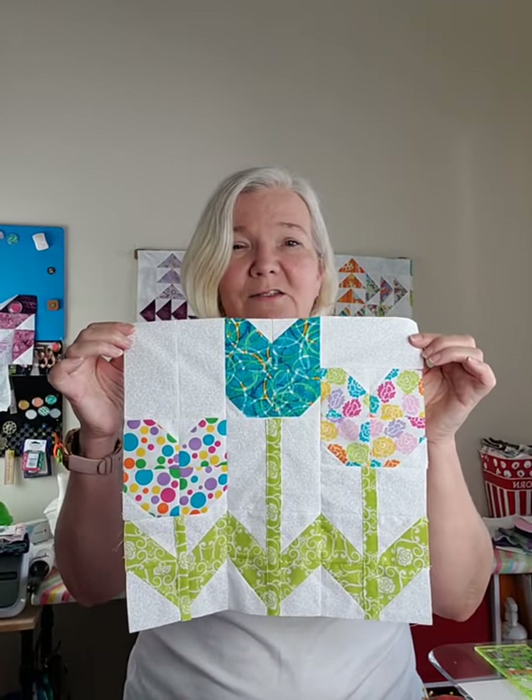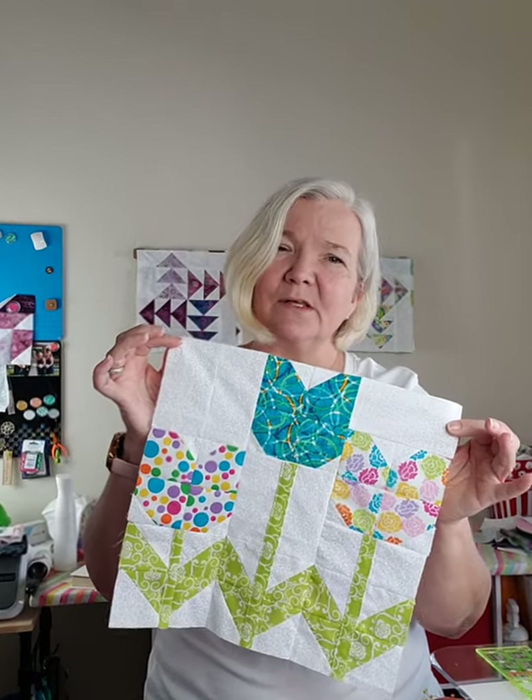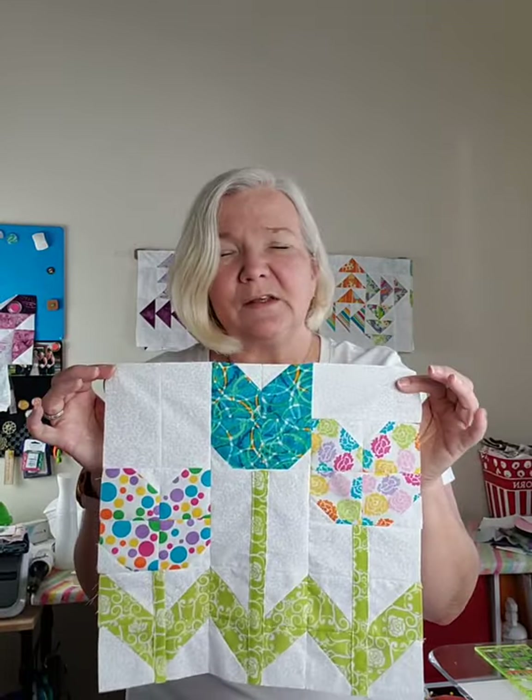This took me a couple of days - I tried doing it different ways and went back and forth until I finally figured out the easiest way to do this.